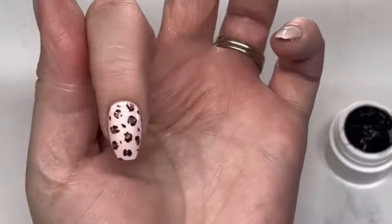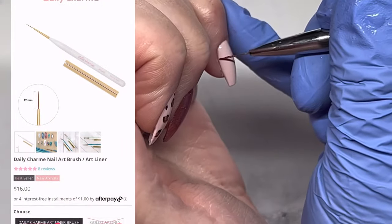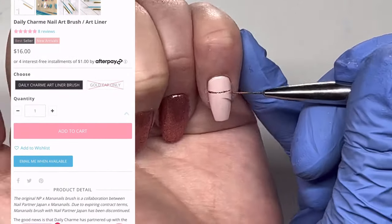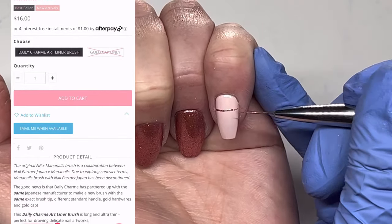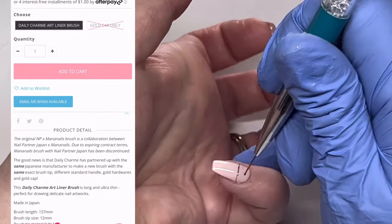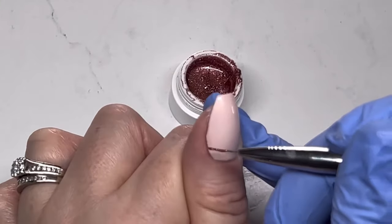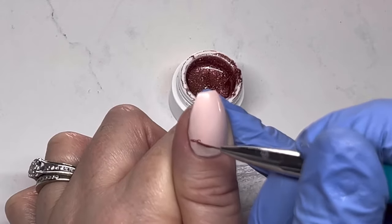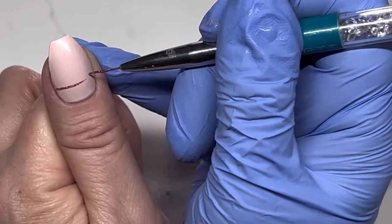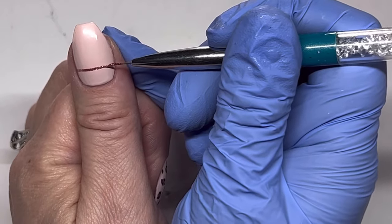Now that I'm almost finished the design, it will cure for 60 seconds, and then I'm going to take the Glittery Rose art gel again and do a fine line across the nail. This gel is perfect for fine lines because it's so fine. Daily Charm also has a liner brush that would be perfect for this — I'll put it in the description. I'm doing the same fine line on the thumb. A lot of the time with glitter it's hard to draw lines, but not with this one because it's so fine.